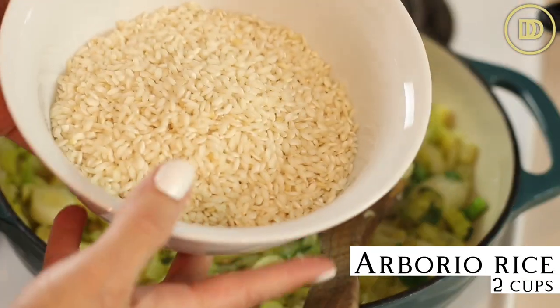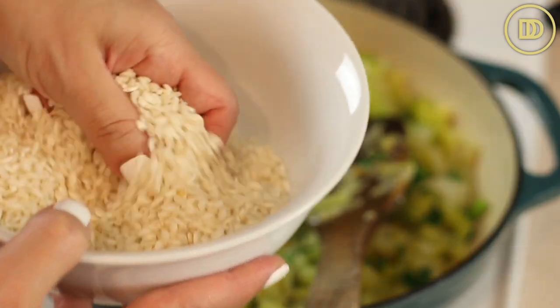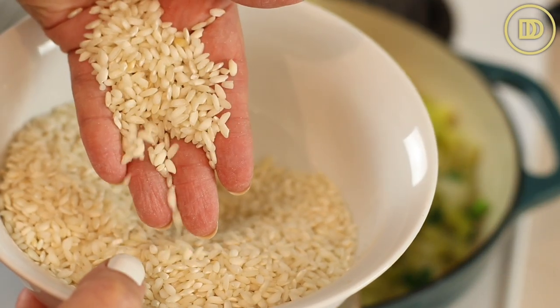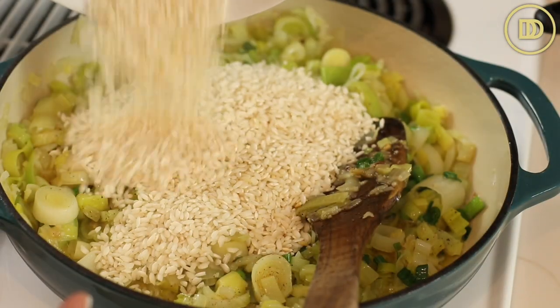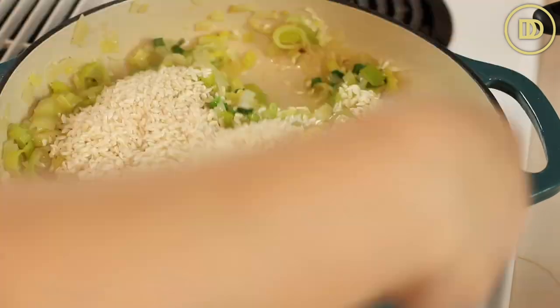Then go ahead and add two cups of your favorite rice. I like to use arborio rice for this because it gives a nice creamy result. If you like something lighter, you can use basmati rice — whatever rice you have, use that. I would not recommend using brown rice for this dish; you're gonna need white rice. Go ahead and add the rice and toss it around to slightly toast it in the oil and the leeks.